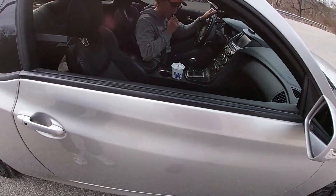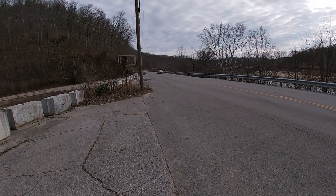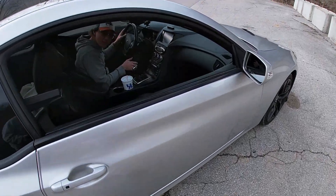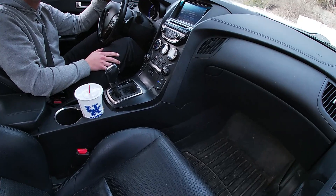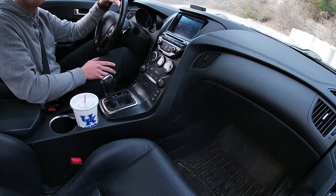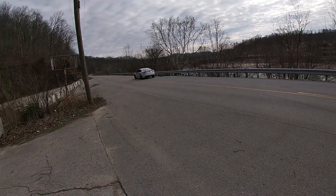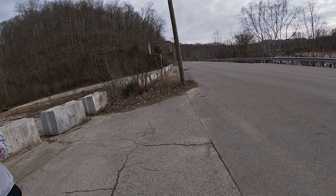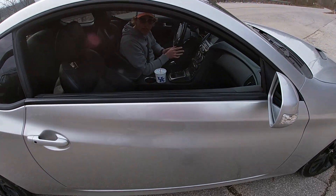Another sport run. That one seemed pretty good too — another 5.86. Maybe that's just what I have to do in sport mode. The only thing I can think is maybe just a tad bit harder, because the other day I got a 5.7 in sport mode with two people in the car. That one did seem pretty good.